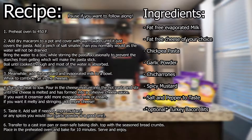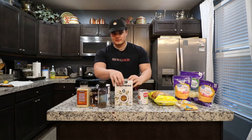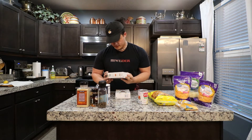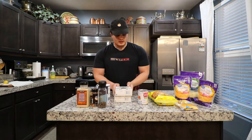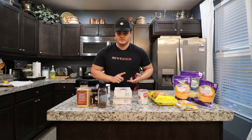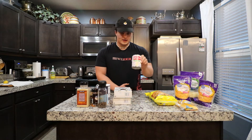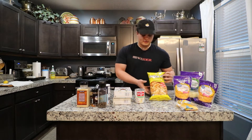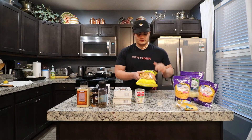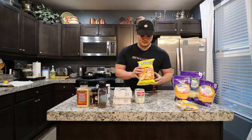Just breaking down the recipe to make this anabolic mac and cheese. The first big substitution from regular mac and cheese is we're going to be using this chickpea pasta — it comes with 23 grams of protein per serving. And rather than all the cream, butter, and full fat milk, we're going to substitute that with some evaporated fat-free milk. And rather than normal breadcrumbs, we're going to make a breadcrumb-type topping with chicharrones.